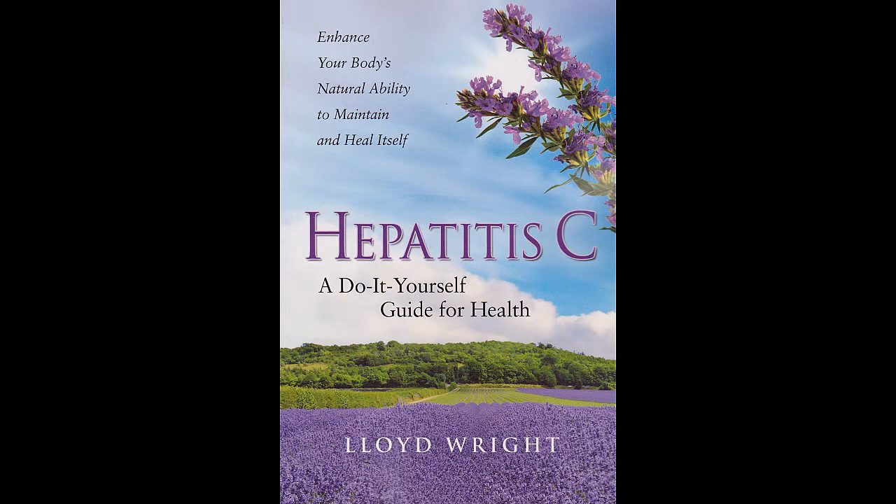Now, there's a drawback to Lipotrope, and that is that it has a scent to it that most people don't like.